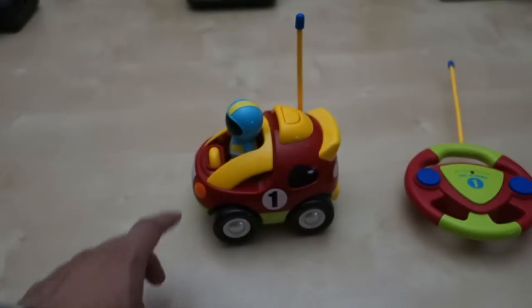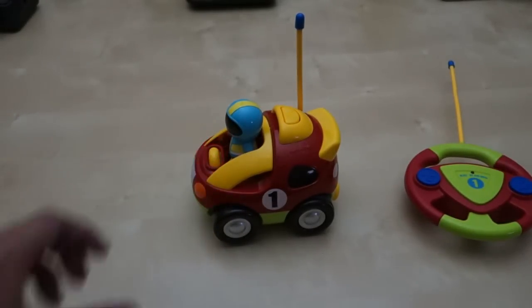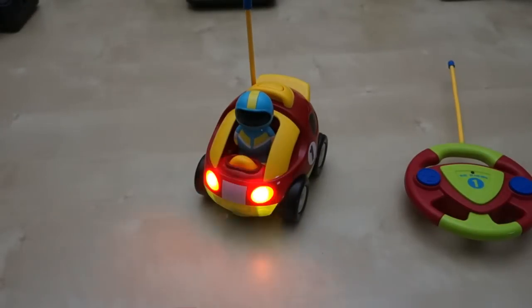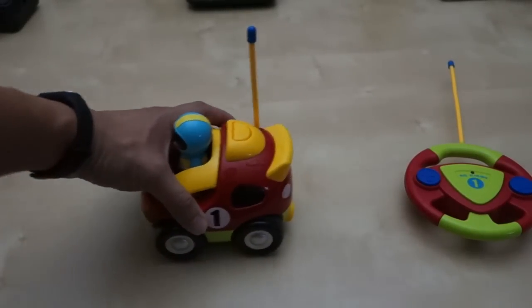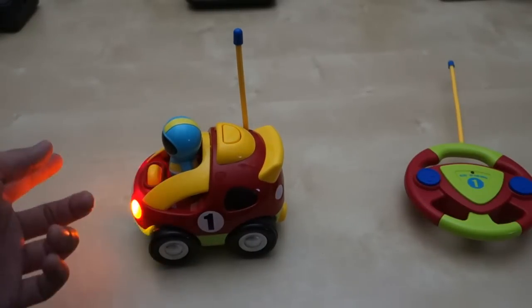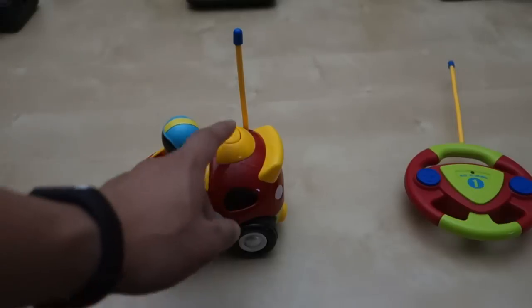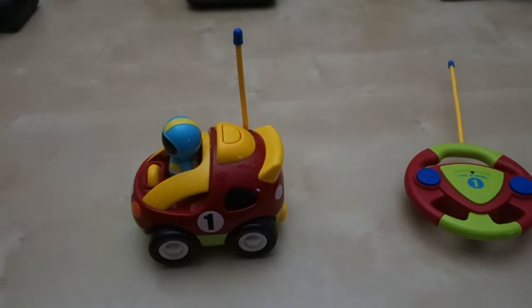You turn it on just like that, and you can press this one here and the light flashes - as you can see he really likes that. Sometimes he just plays by pushing the car around as a toy instead of using the remote. And you press this button here and it plays a song.